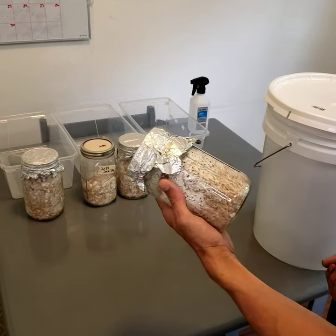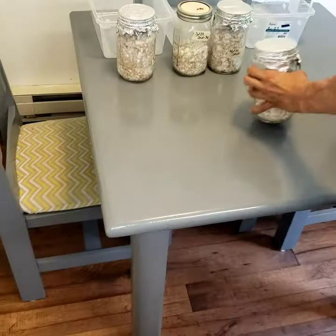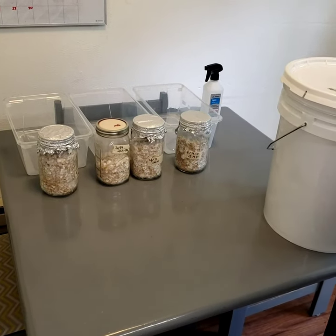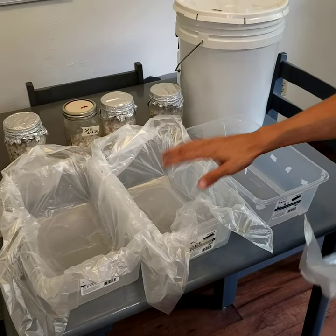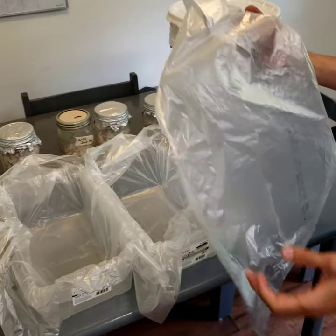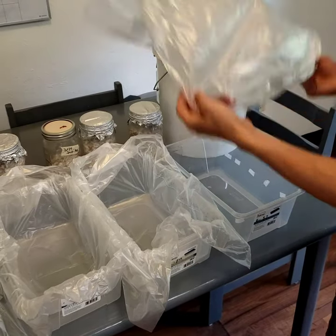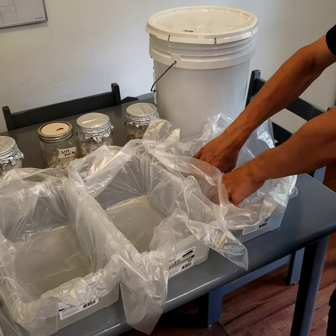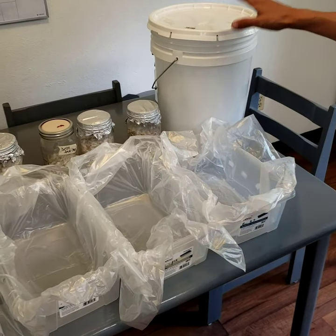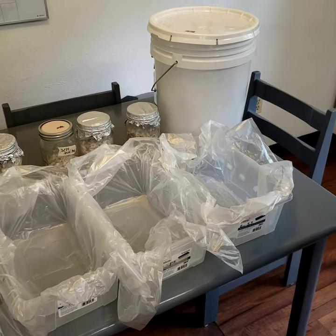I've got some grain jars here — if you look closely, that one is reaching and they're ready to go. I'll put some plastic bag liners into these containers and show you after that. So putting the liner into these two containers — by liner I'm just talking about a regular trash bag. I open it up, fit it in there just like that, and once you put your soil and your grain in, it's a lot easier to cut the excess liner off.